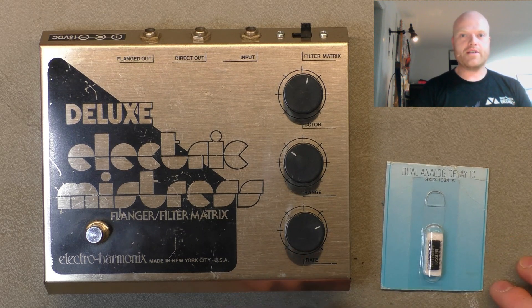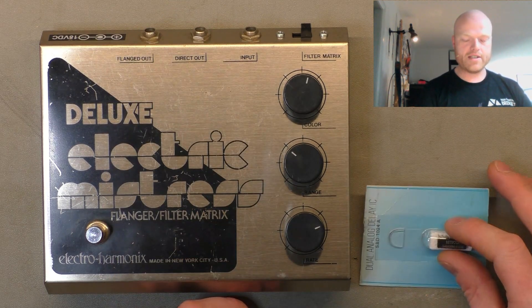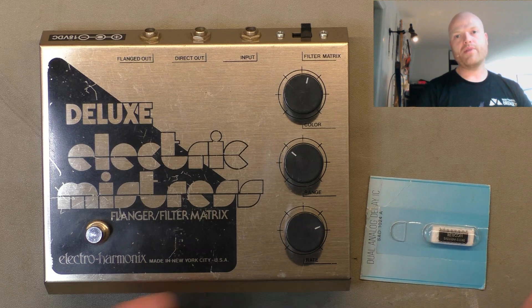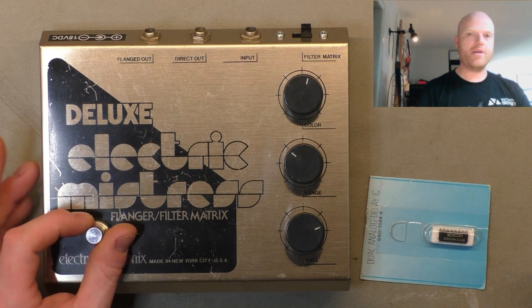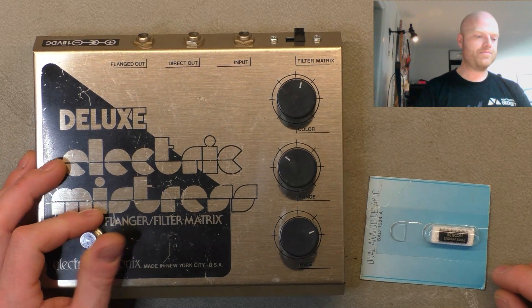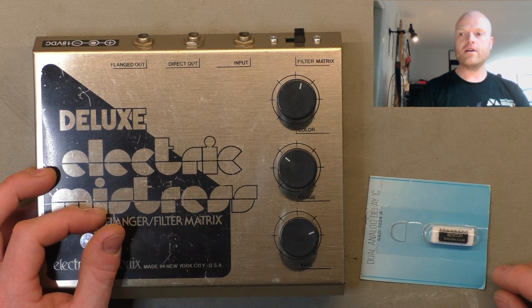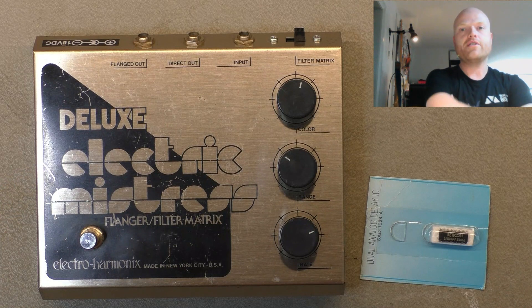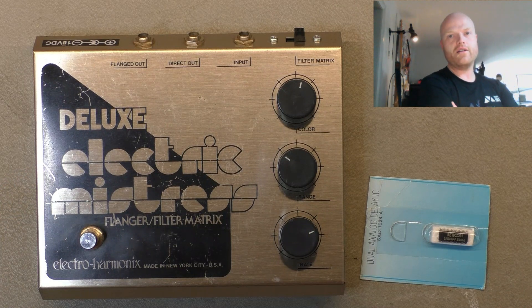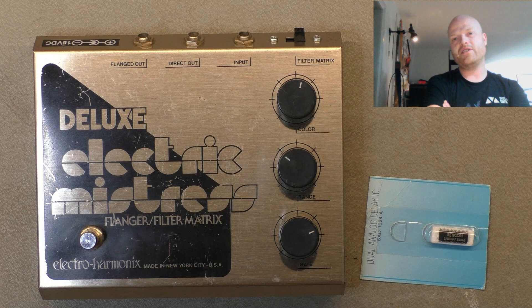All these vintage pedals ran on the SAD1024 — that's one of the brands. There's also the Panasonic MN series; some are more attainable than others. There are also companies that have revived the analog bucket brigade concept and had their own chips fabricated — MXR's Carbon Copy delay, for example. Personally, I'm not a big fan of analog delays — they're noisy, they've got very limited bandwidth, and that noise and lack of dynamics gets on my nerves.